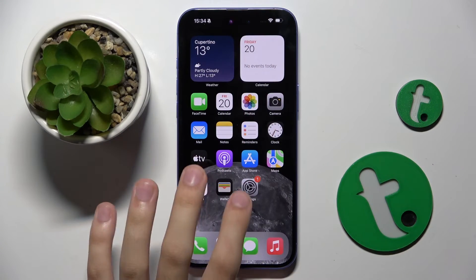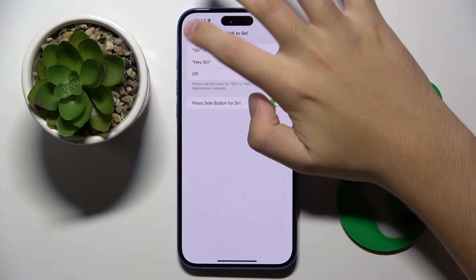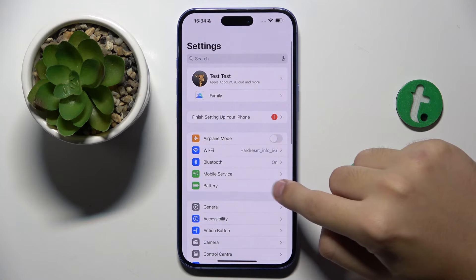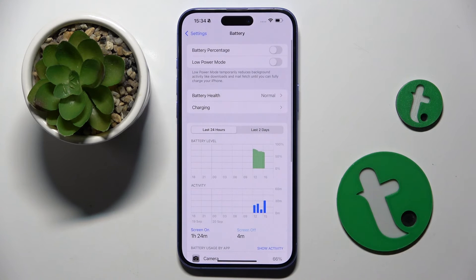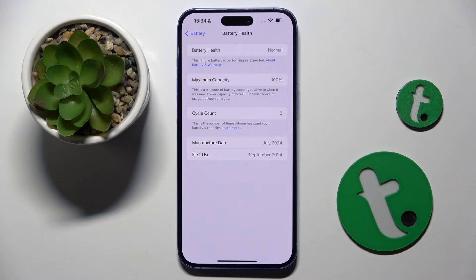So first, to do this we have to open our Settings, and right here I have to head to the Battery option. Now we have to open our Battery Health option, and here is everything about the health of our battery.